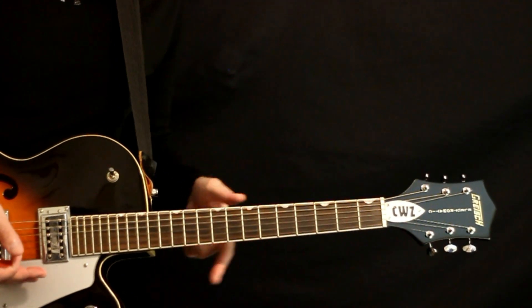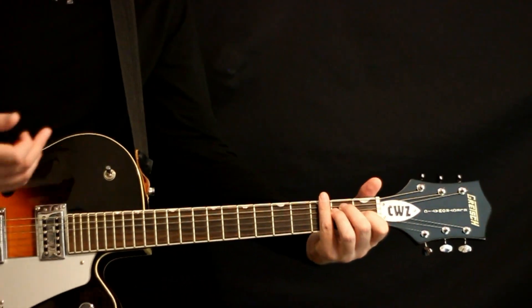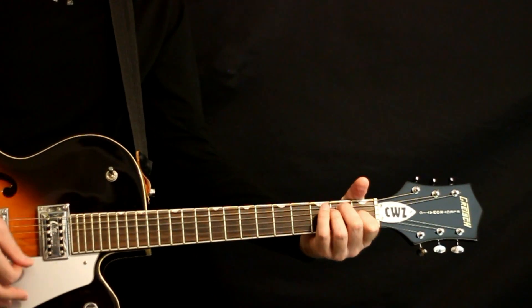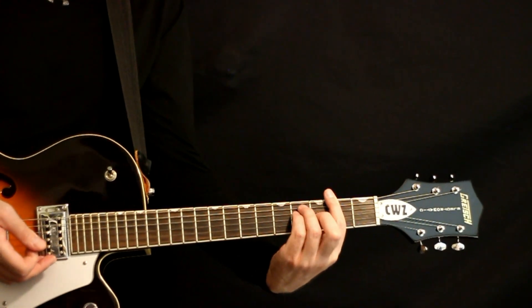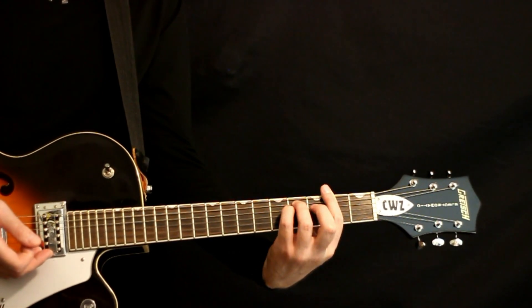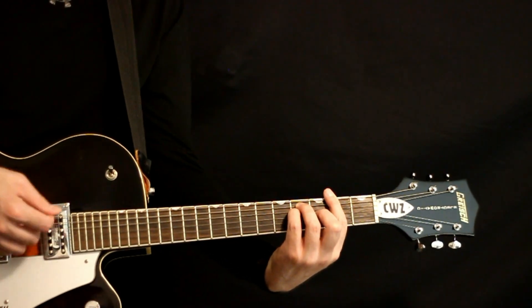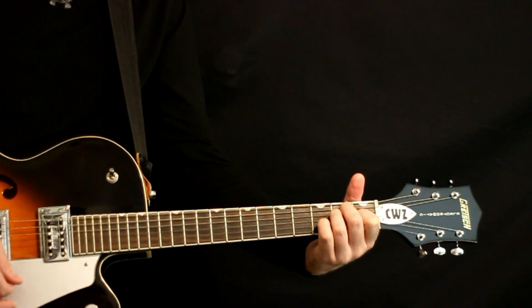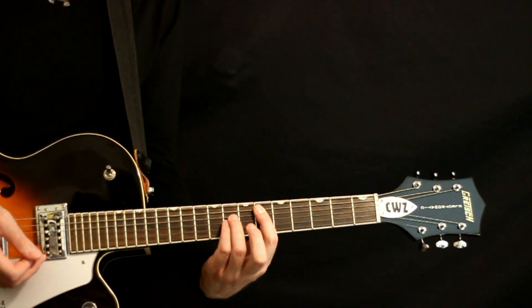The second guitar for the bridge section switches down to just a big open E chord — does that twice. Then it comes up to the F sharp, barring the twos, with 4 on the A and D and 3 on the G — does that twice. Back down to the E for a couple, and then we land on our E flat minor: the 6, 8s, and 7.